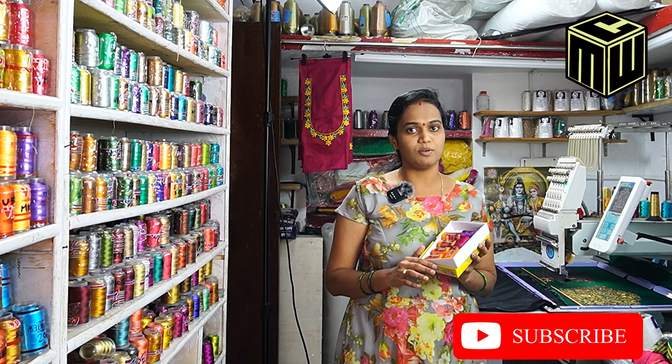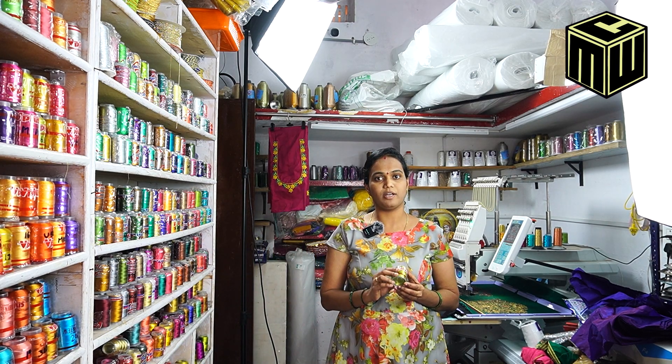We use threads — we also have various threads available. We have shining and very well-finished materials. We also have the outlook and look, and we use it for the outline on the other side.